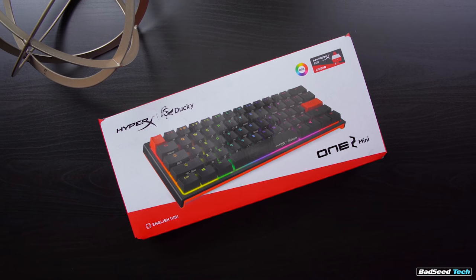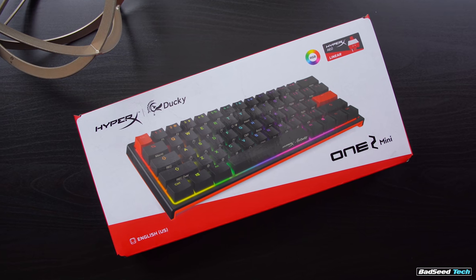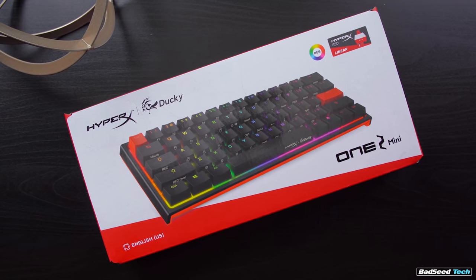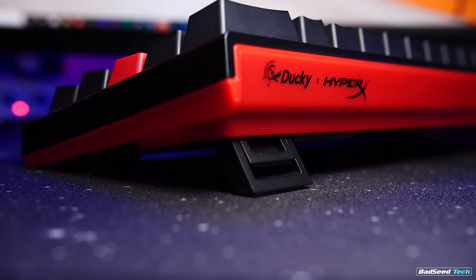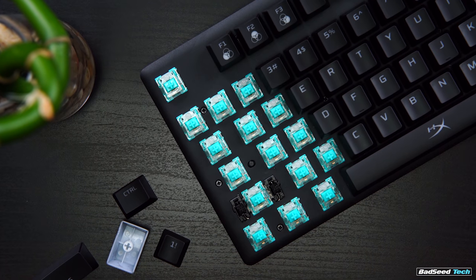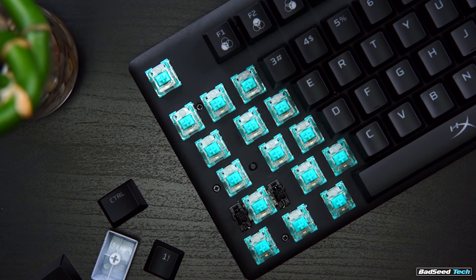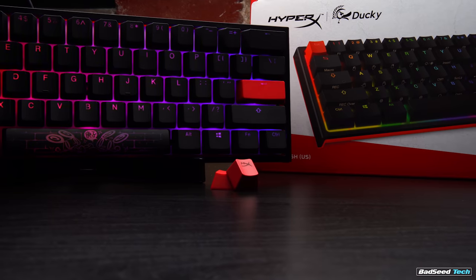Ultimately, what we have here is a One Two Mini with the latest quality revisions and what I feel are probably the best standard red linear switches available for it — not just in feel, but I like what it offers for the lighting too. The case color is totally subjective, so groundbreaking? No, not exactly. It's a nice addition to the lineup, and HyperX's involvement will likely make attaining this a little bit easier than trying to get your hands on a regular One Two Mini, even if it does come with that $10 upcharge. Sadly, HyperX and Ducky currently have no plans to release a version of this board with HyperX's Aqua tactile switches — I like those.